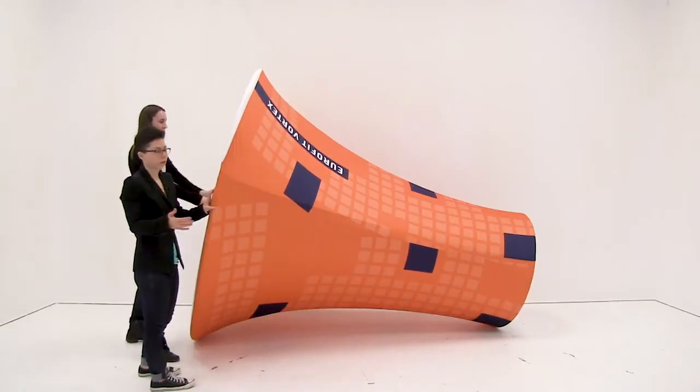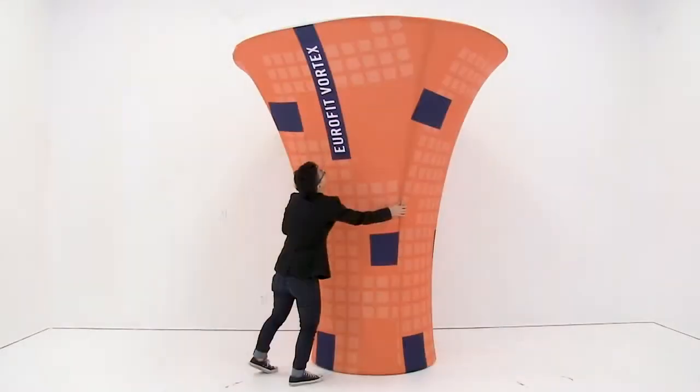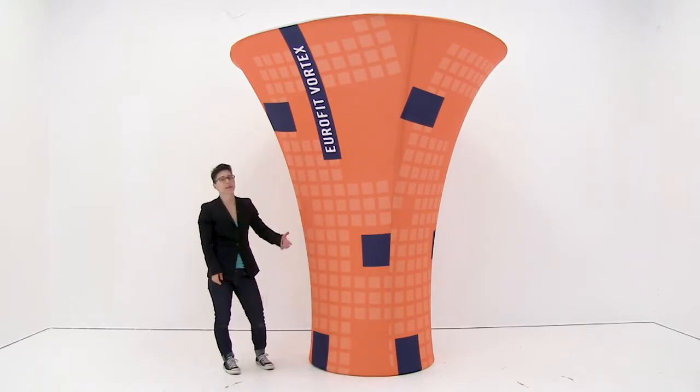Once you have the graphic zipped you're just going to lift your display up into standing position. And it's just that easy to set up your Eurofit Vortex.